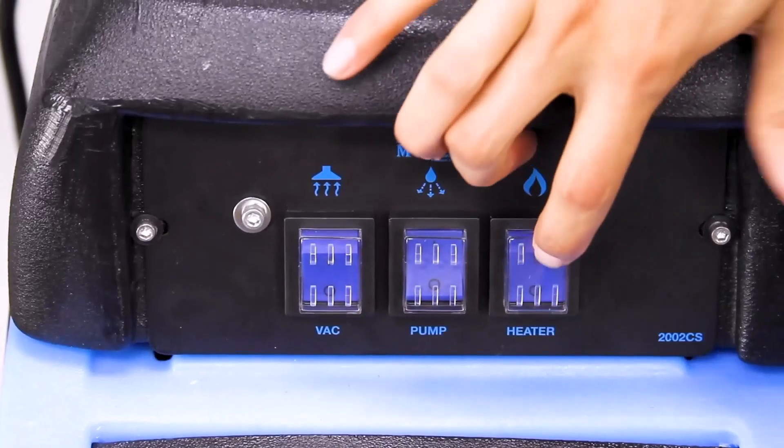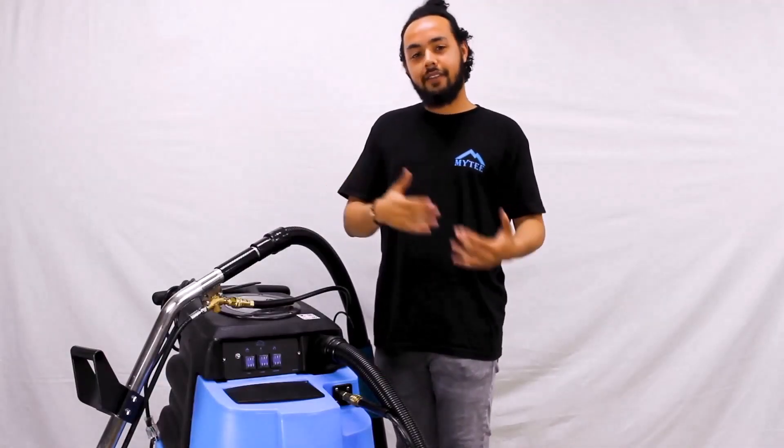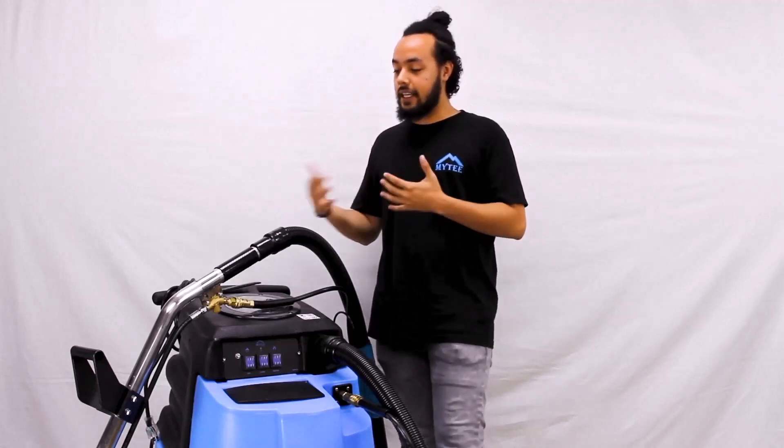After that, switch on the 1200-watt heater, which is going to give plenty of heat. Wait about five to seven minutes for that to heat up properly.